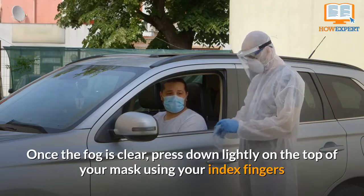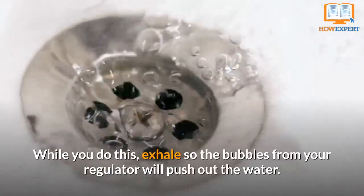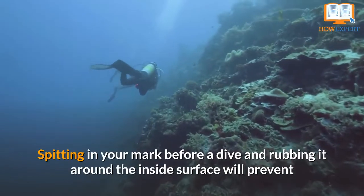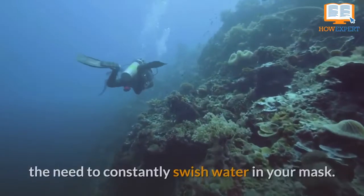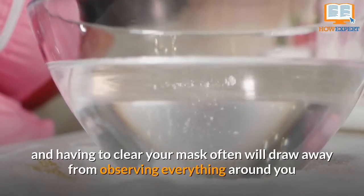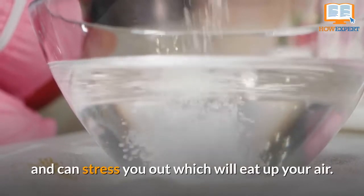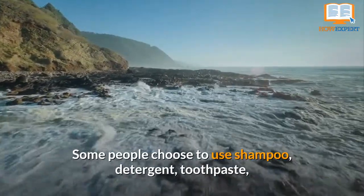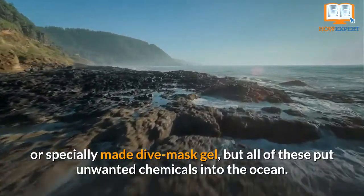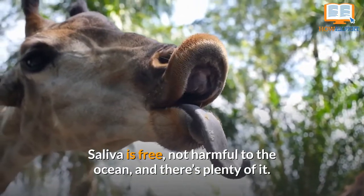Once the fog is clear, press down lightly on the top of your mask using your index fingers and open up the bottom using your thumbs. While you do this, exhale so the bubbles from your regulator will push out the water. Spitting in your mask before a dive and rubbing it around the inside surface will prevent the need to constantly swish water in your mask. The salt water can burn your eyes, and having to clean your mask often will draw away from observing everything around you and can stress you out, which will eat up your air. Some people choose to use shampoo, detergent, toothpaste, or specially made dive mask gel, but all of these put unwanted chemicals into the ocean. Saliva is free, not harmful to the ocean, and there's plenty of it.